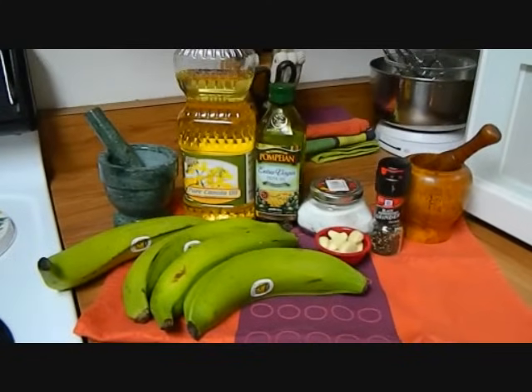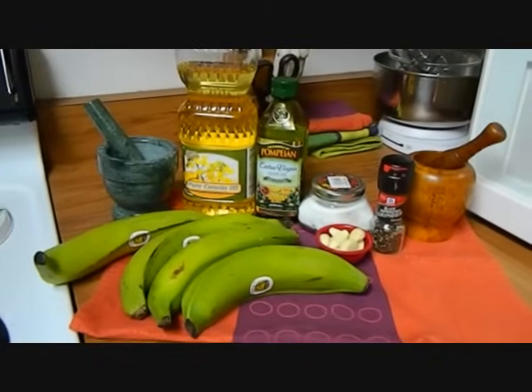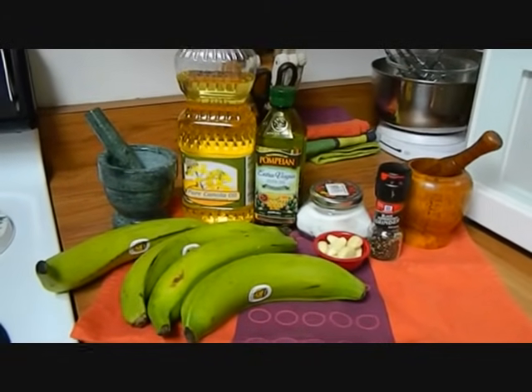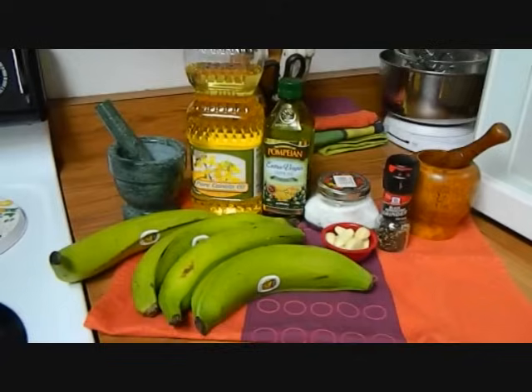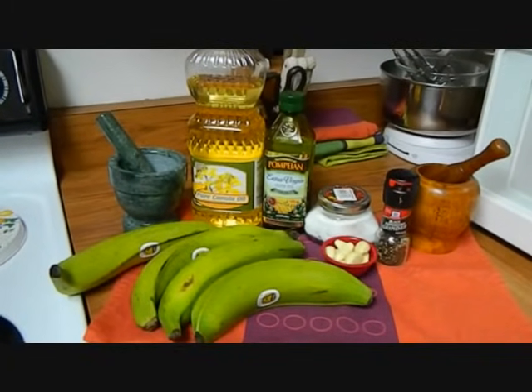Hi and welcome back to my channel Sweets and Beyond. Today we're going to be making authentic Puerto Rican mofongo. Mofongo is a traditional dish made in a lot of restaurants in Puerto Rico. It is the easiest thing to make.